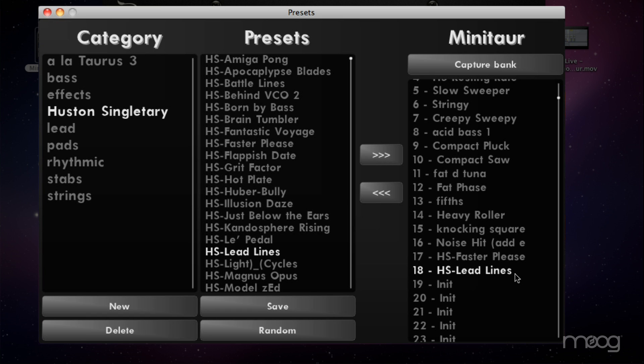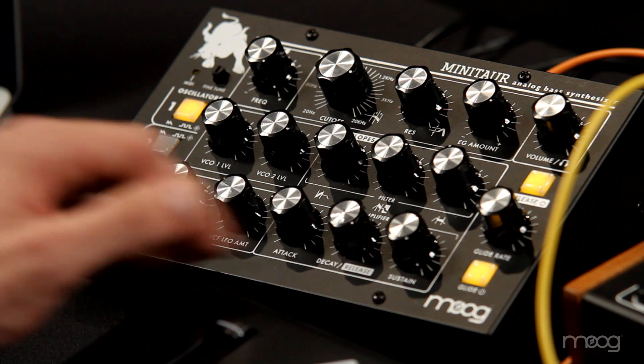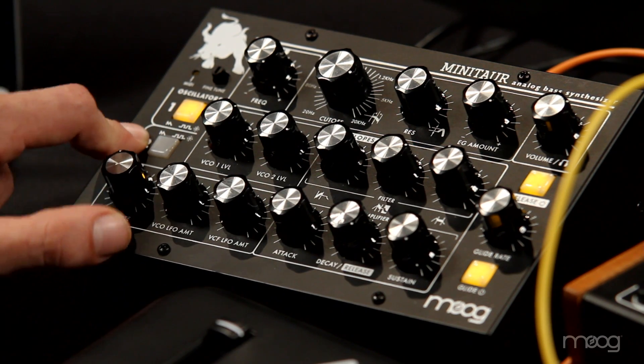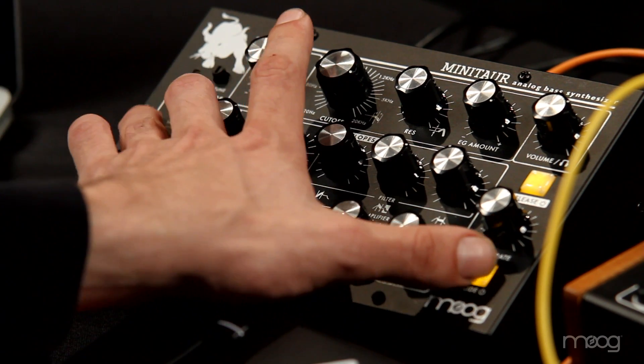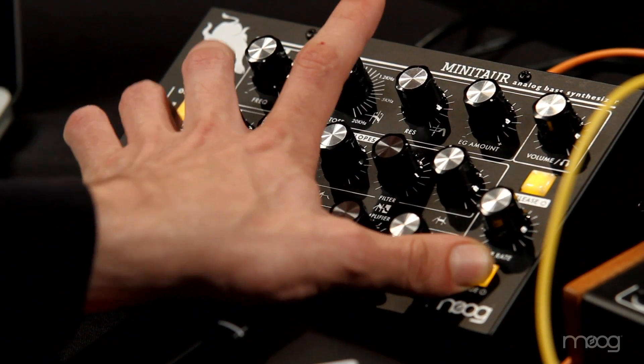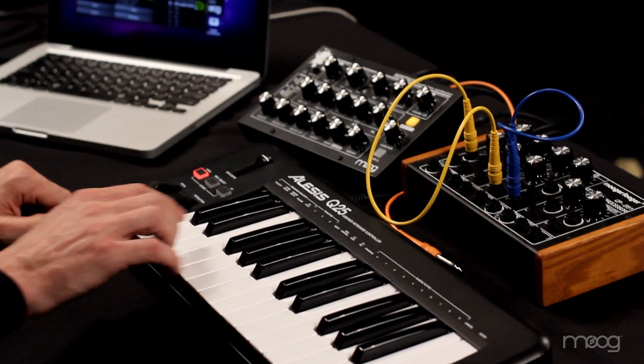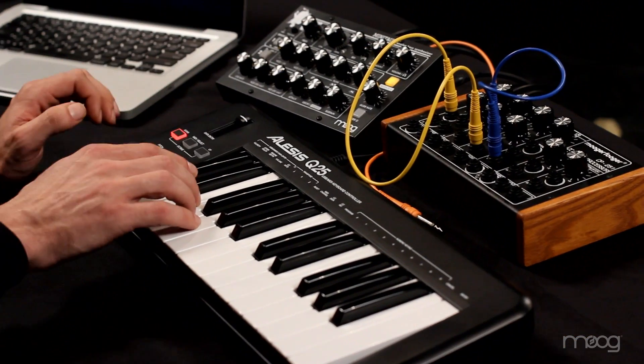You can power off and take the sounds with you. When you're away from the computer, there's a quick way to change presets directly from the panel. You hold down the glide button and press the oscillator 1 or oscillator 2 buttons to scroll up and down through the presets. And at any time, you can hold down glide and press both oscillators 1 and 2 and that'll take you back to the real panel setting.